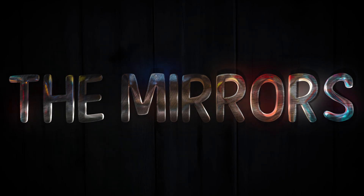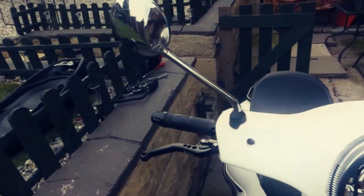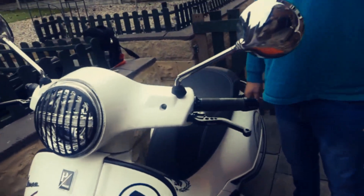So we're gonna do the mirror change now — that's a bit more tricky a job. We have original Vespa mirrors here. Nice looking — they make it look like an insect. I don't know why you'd want to replace these because they're very nice chrome mirrors, but each to their own.